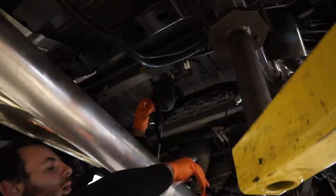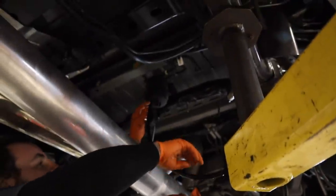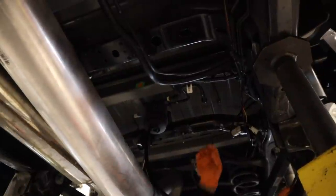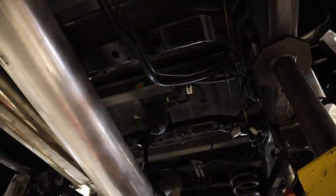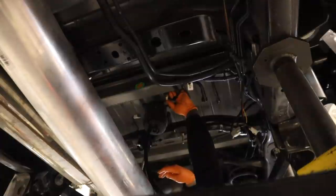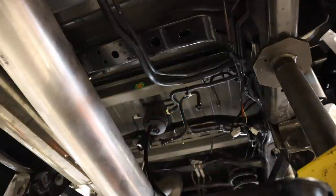We're getting ready to start installing the CAT filter kit for the rear water separator. Josh is draining the filter housing — there it goes, coming out nicely. There's one plug and two quick-connect fittings on the back side. The rear is really simple to install — actually easier on the 5th gen than it was on the 4th gen because you're not adding another filter.